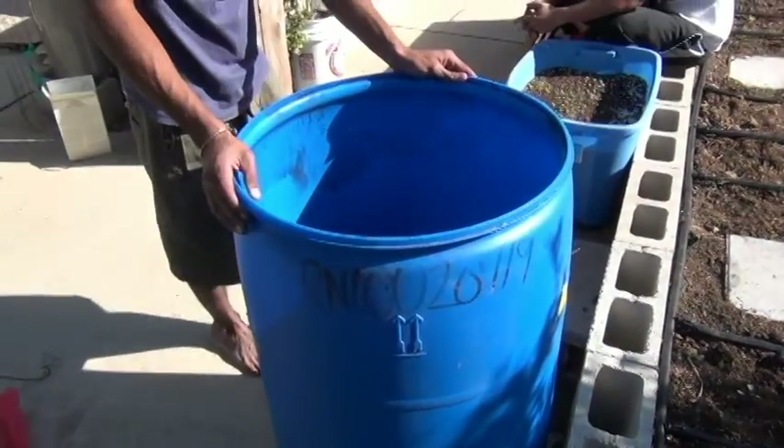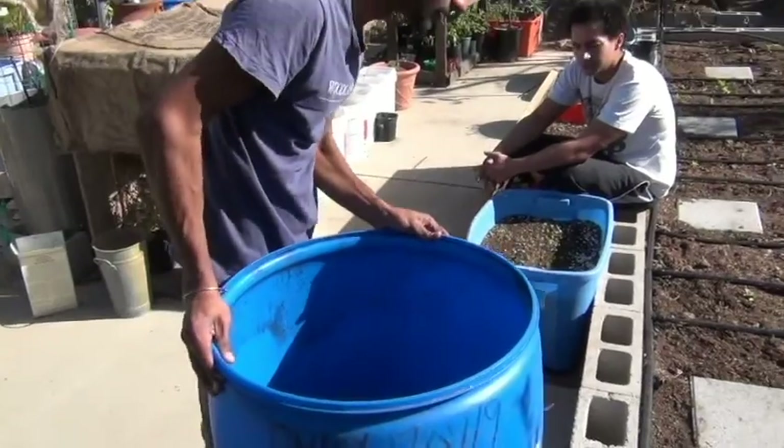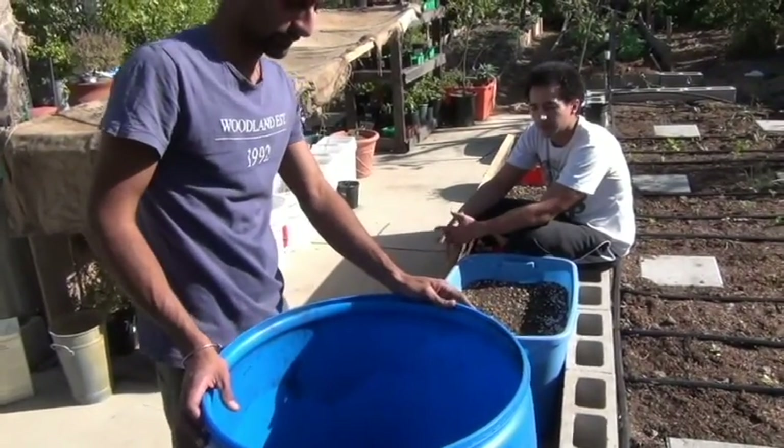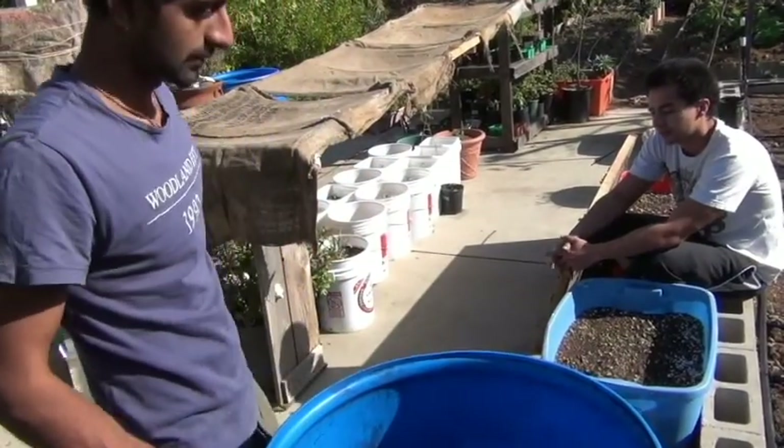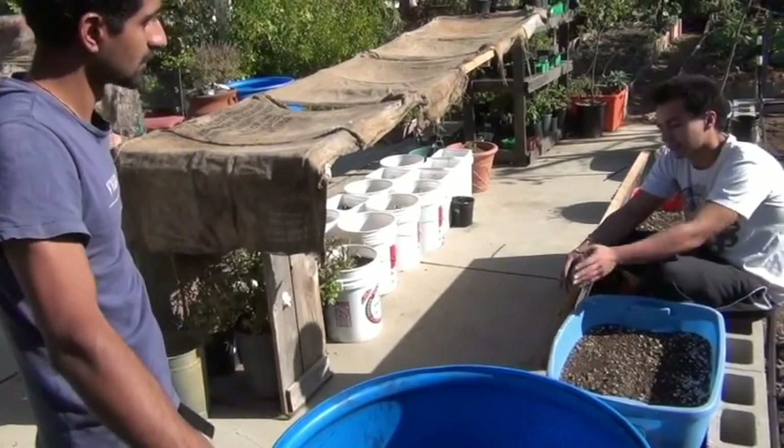Now it's in its permanent spot. We're gonna be leaving it here for two to three weeks.